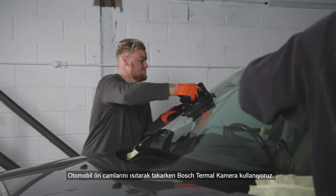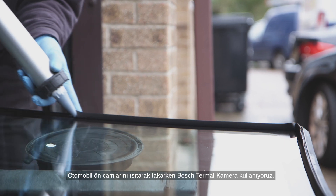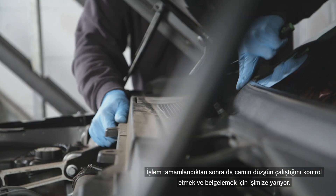We use the Bosch thermal camera when we're installing heated windscreens. After completing the work we can also check and document that the part is working correctly.